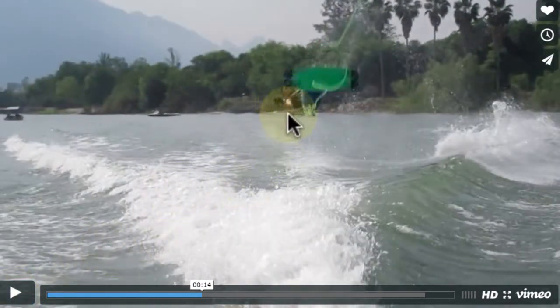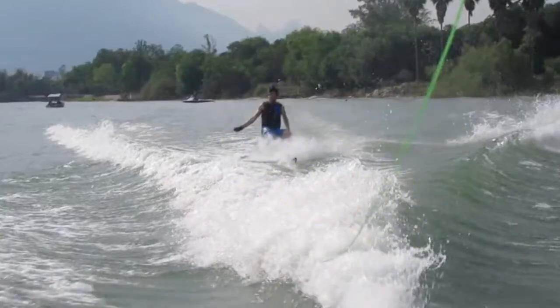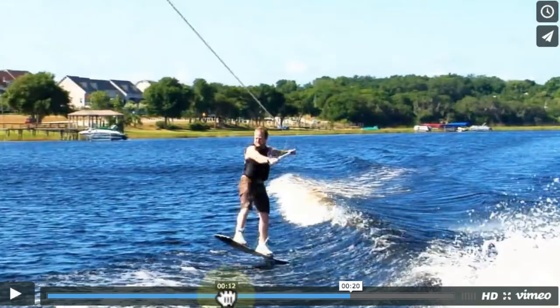If you had held on to the rope here, your heelside edge would have popped it out of your hands regardless. You're getting back to your board, which is great. You just can't throw your chest forward toward the boat — that's what's killing it. You want to let the boat see your leading shoulder and leading hip a little more, and rotate around the rope a little better, kind of like Mike does here.